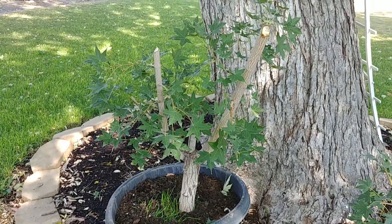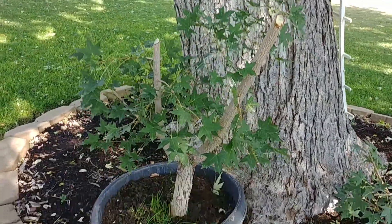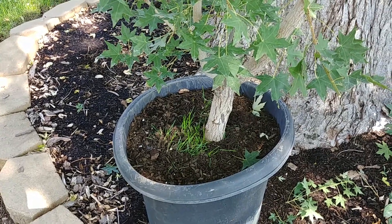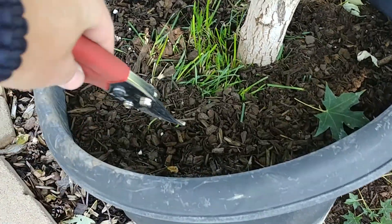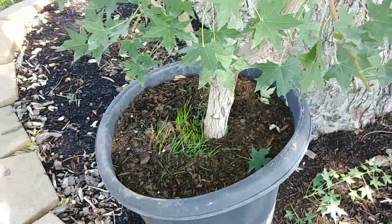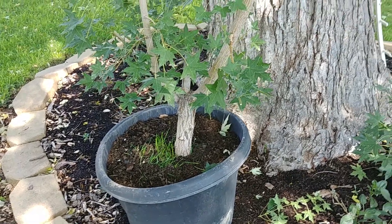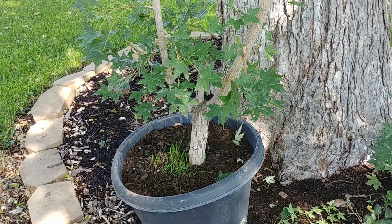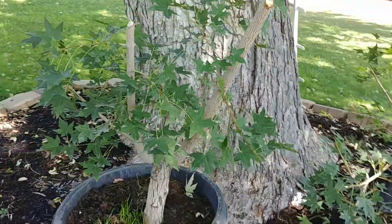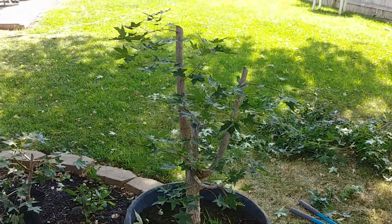Just a little update on my Shantung maple. I dug it up, got it in the pot, kept as much of the native soil around it as I could — probably within a few inches — then filled the rest in with some good soil mixed with bark, perlite, a little bit of sand, and some pea gravel. As you can see, I cut it way back, which was a little nerve-wracking to do.